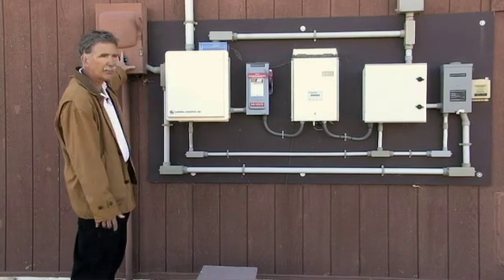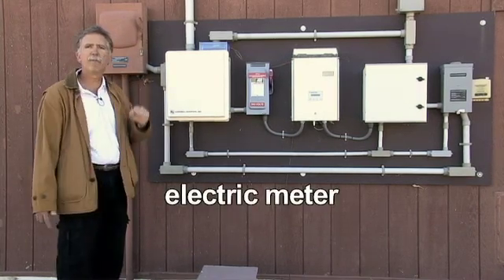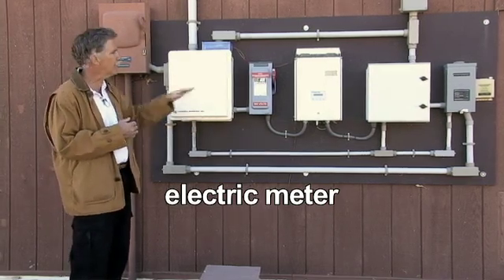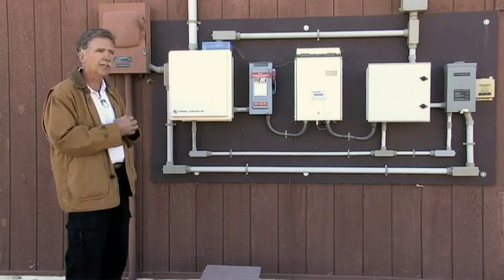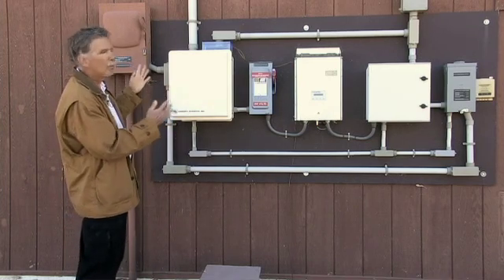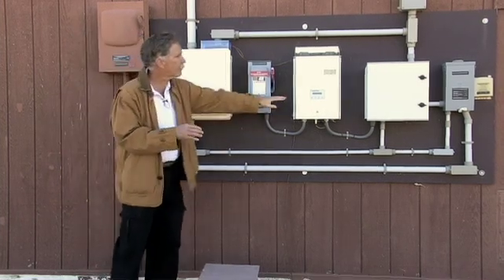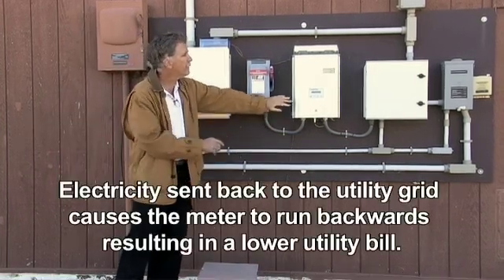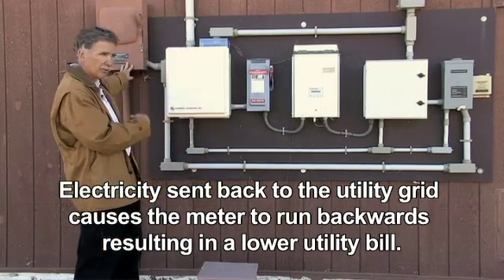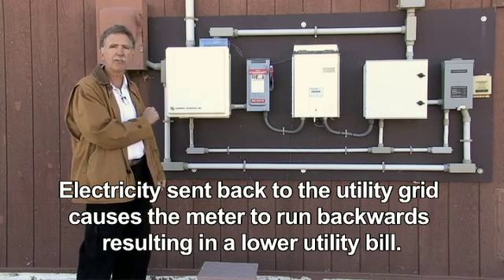And we have an electric meter. The electric meter, in this case, runs forward when we're taking energy from the electric company through the grid — for example, using electricity at night to run some lights in the building. Or in the daytime, when we're producing electricity, we're using it to run everything in the building, and if there's anything left over, we run the meter backwards. So we're actually selling electricity back to the electric company.